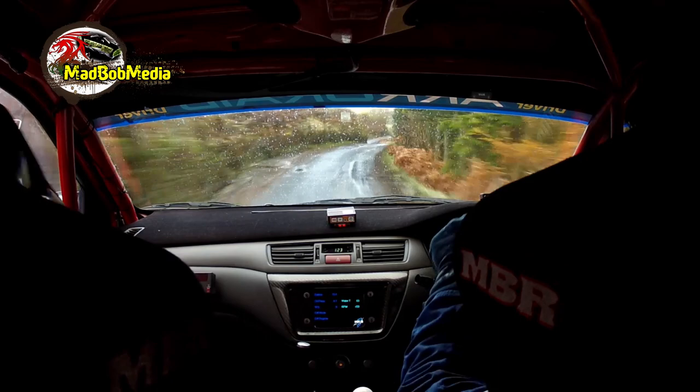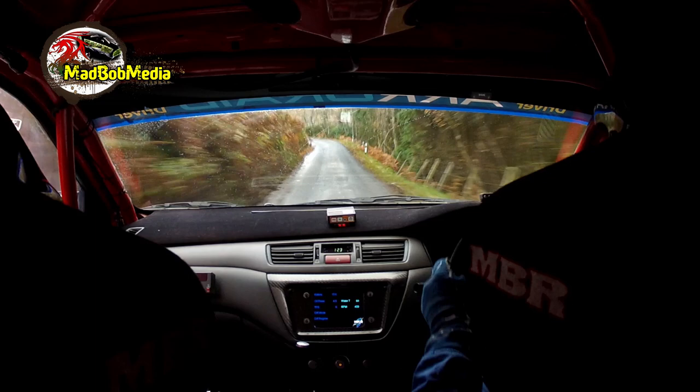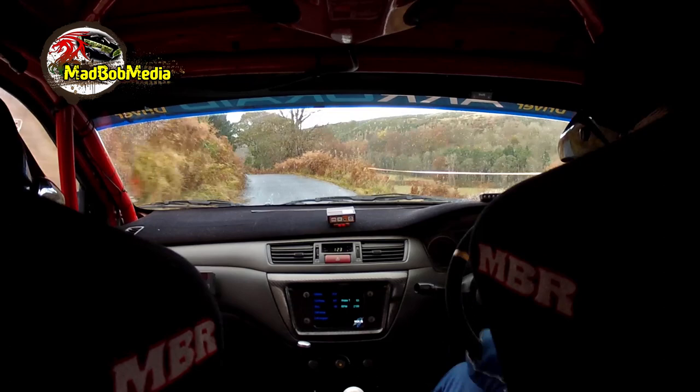Kink, right 1, right 1, left 2, right 3, left 1, over crest, 70, right 1, tightens to 2, over crest, narrows 50, caution, deceptive, slippy left 8. Very slippy, very slippy, 140.